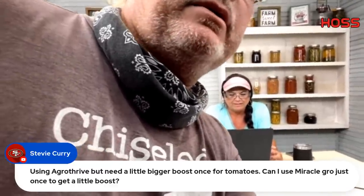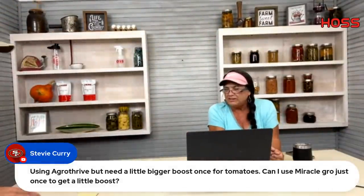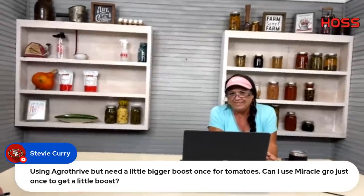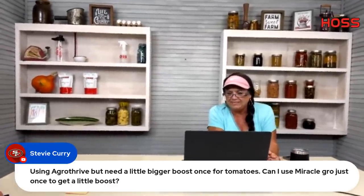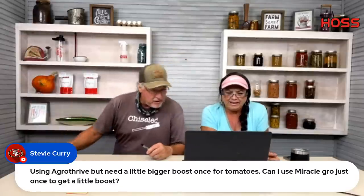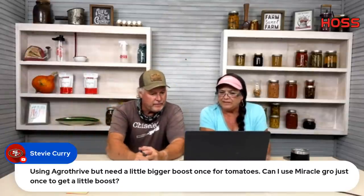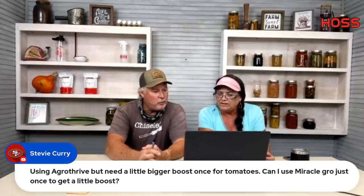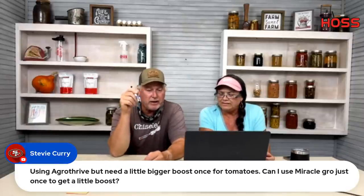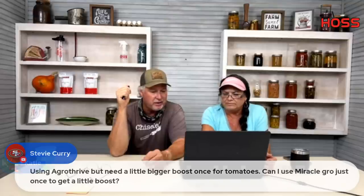We're back after a technical dropout. Sorry about that — this hundred-degree weather has everything going haywire. Regarding Agri-5, I'm not real familiar with it, but our 20-20-20, calcium nitrate, and Micro Boost are everything you should need for anything in the nightshade family.